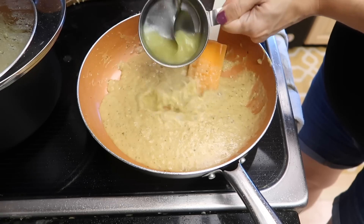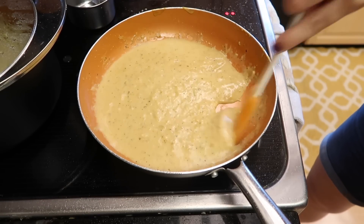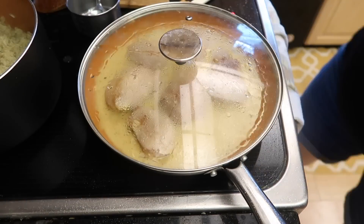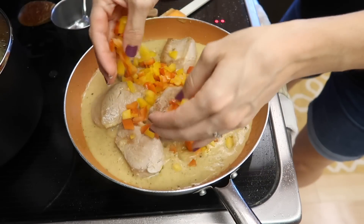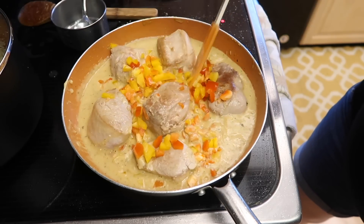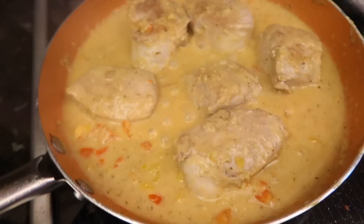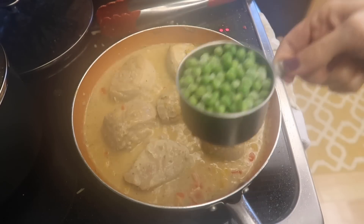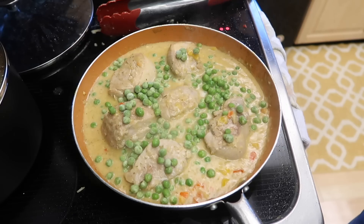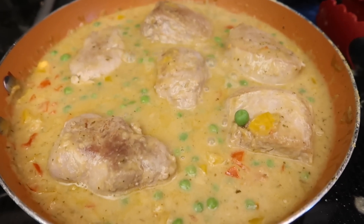You're also going to throw in a quarter cup of chicken broth. I use Better Than Bouillon — just a tiny pinch with a quarter cup of water. If you don't have chicken broth, use water; it's not going to add that much flavor in just a quarter cup. Throw the pork back in to finish cooking, then add the peppers to soften them. We've also got peas — if you don't like peas, throw in whatever veggie you want or omit them altogether. It's your meal, your kitchen.